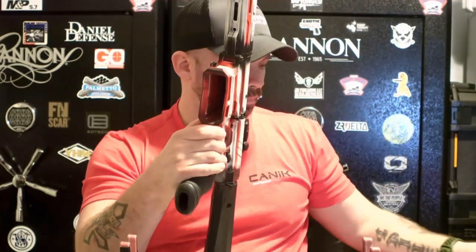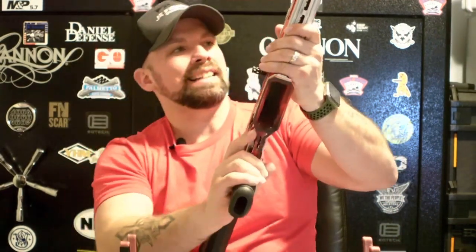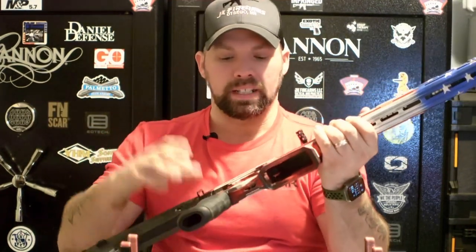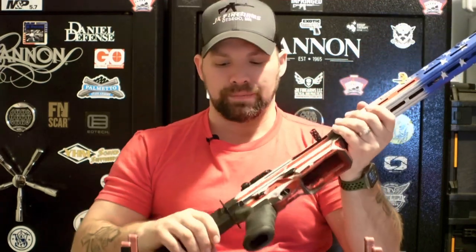We're going to do a safety check real quick. Magazine is empty and chamber is empty. This is brand new so it's never been fired. But we always do our due diligence — we always treat every firearm as if it's loaded.